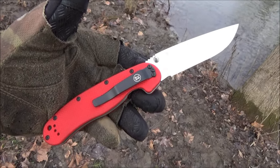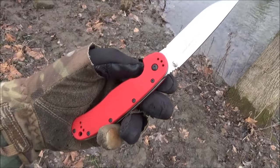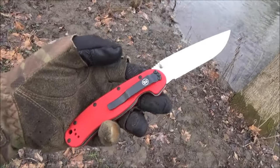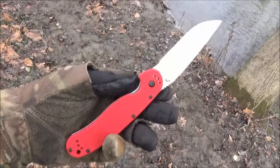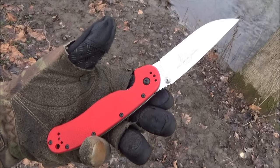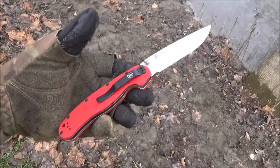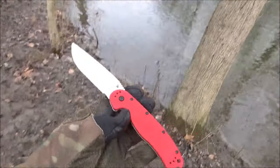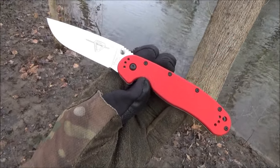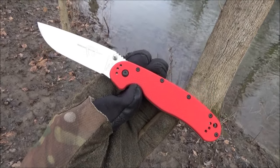Final thoughts: very glad that I picked it up. I love the upgraded steel. As far as the deployment, sharpness, and lockup — those were all first-rate. I definitely feel like I got my money's worth with this. You could use it as a pocket knife or as a camping folder. It really could be used for many different functions or just day-to-day cutting chores. I hope you enjoyed seeing this knife. If you like stuff like this, consider subscribing and try to use the links below the video because those help support the channel.